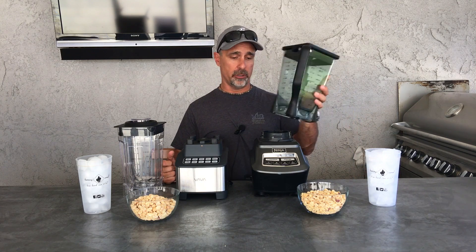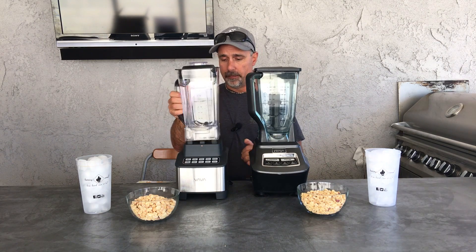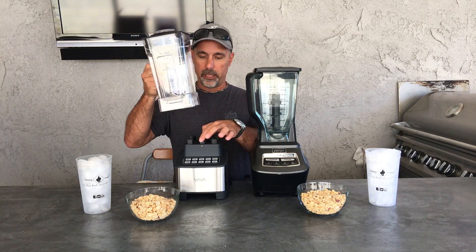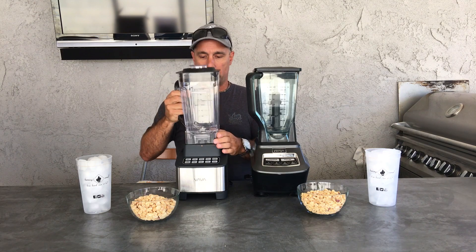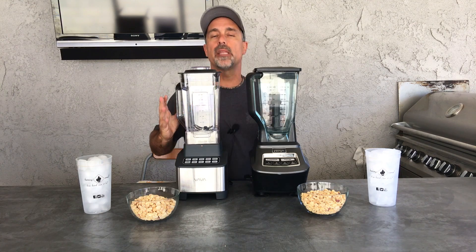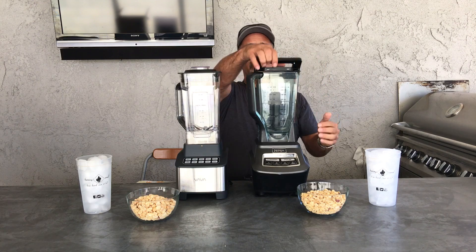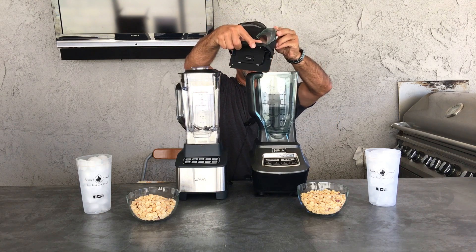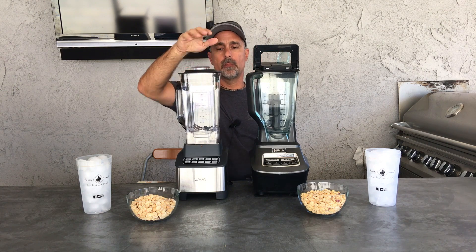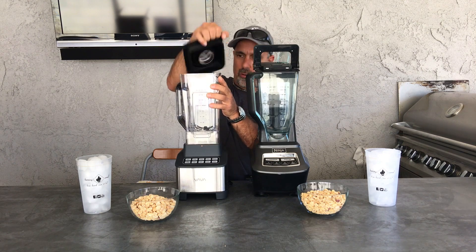On the Ninja, the one we're used to, you put it on and it locks in. The Vava goes in and there are little switches that these pins hit to give it an okay to turn on. It doesn't feel that stable. Also, the Ninja has a locking top with a pour spout. The Vava — to get the lid off you have to use your thumb to push it or peel it.